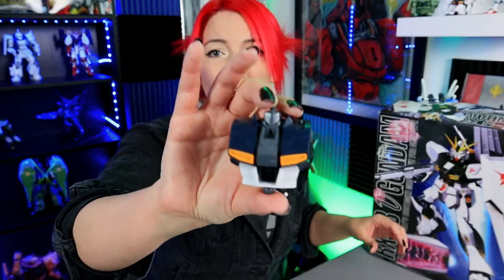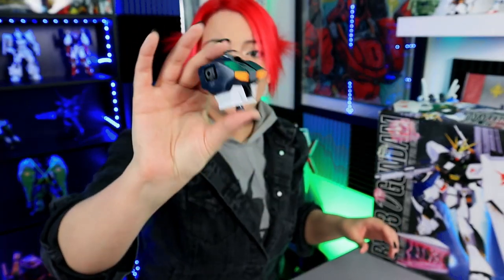I am bringing out my beloved MG 1/100 Nu Gundam. This is the older one — it came out in 2000. It's not the one that a lot of people like, but I personally like the aesthetics of it and a whole lot of other things about it. So I'm just going to show you exactly why I find this guy to be super unique. I started him a while ago and only got as far as his chest piece and his head.